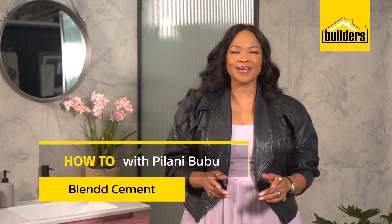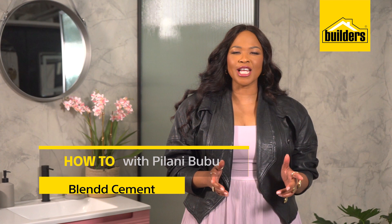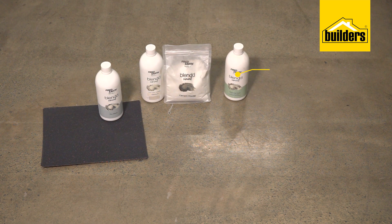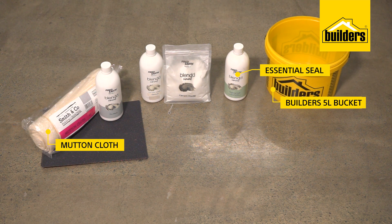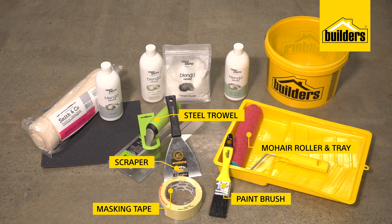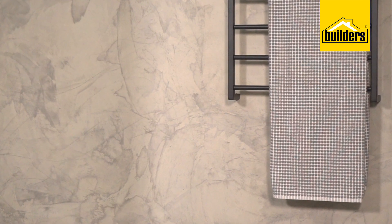Hello, my name is Pilani Bubu and welcome to another series of bathroom deco tips with Builders. More and more people are looking for simple DIY solutions to refresh their home designs. Today we'd like to share with you a simple way that you can give your bathroom a refresh using Fido's Blend Cement. I have with me Ziad, who's a Builders contractor, and he'll show us how you can achieve this look with just a few simple steps.